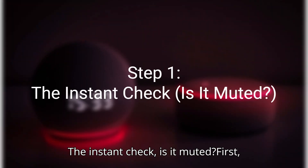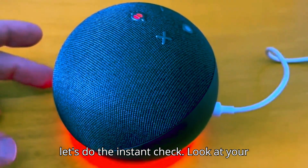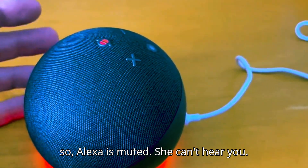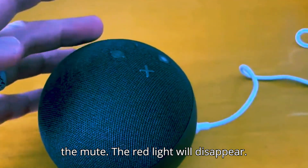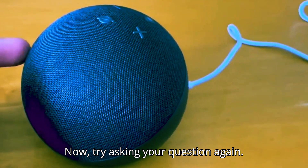Step 1: The instant check — is it muted? Look at your Echo device. Is there a red light ring? If so, Alexa is muted and she can't hear you. Simply press the microphone button — the one with the microphone icon — to turn off the mute. The red light will disappear. Now try asking your question again.